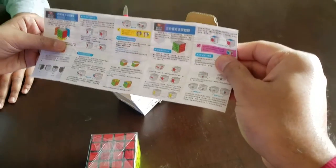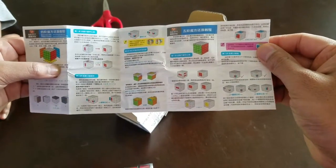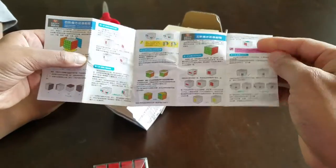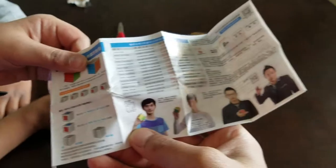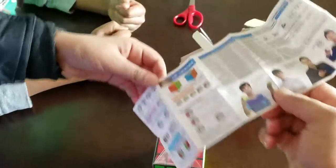It looks like it shows you how to solve a 4x4 Rubik's cube — basically basic steps. And these guys are having fun solving the Rubik's cube. Alright, so let's put this aside.